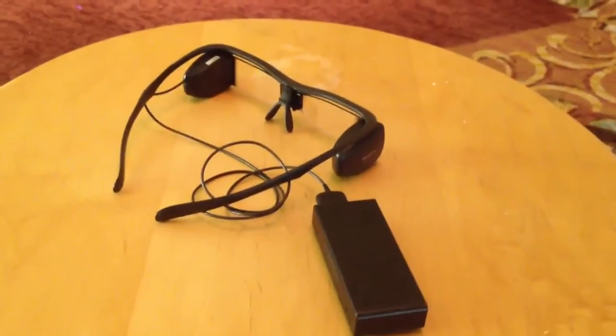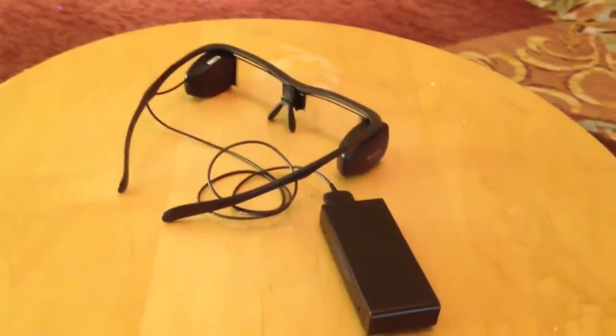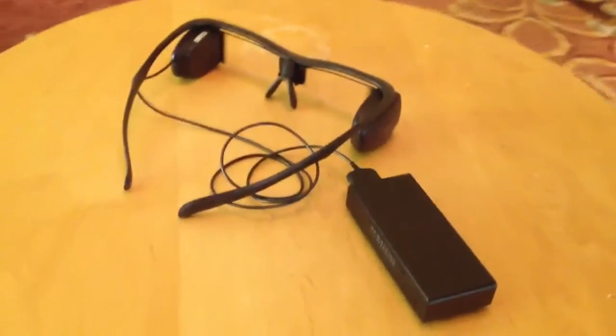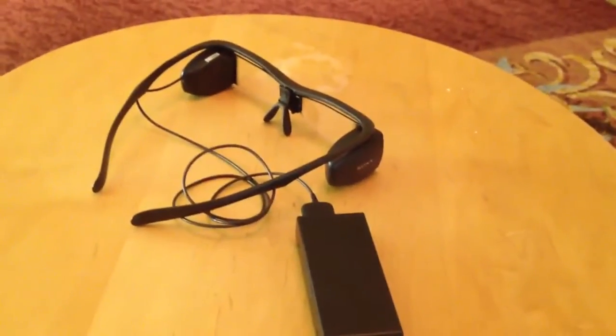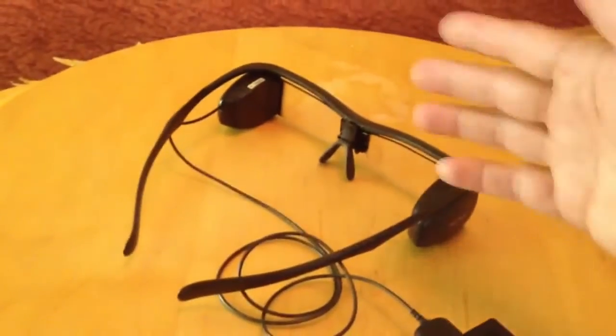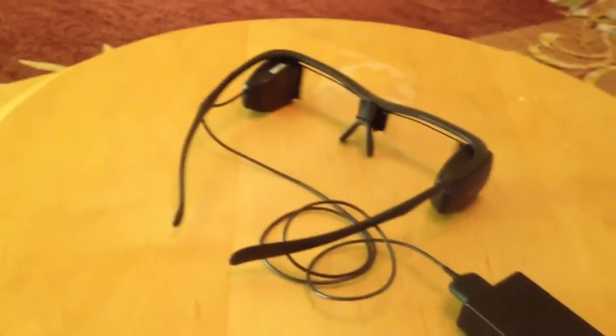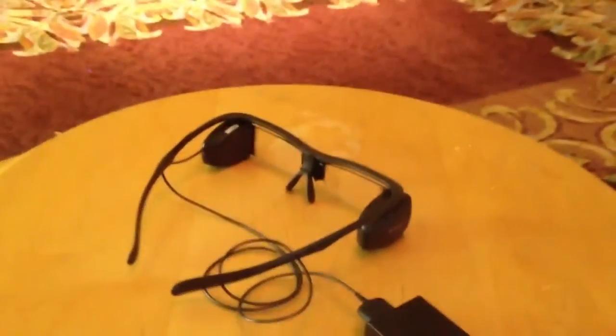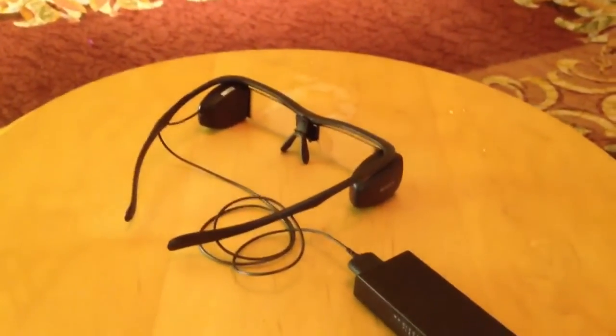I just had a demo of the closed captioning headsets in the Sony suite at ShowEast. These are head-mounted glasses that a patron would wear. There are actually two options: one is to use this connector to create closed captions that are viewable, and there's also an audio output to get the soundtrack — so you use one or the other, but not both.